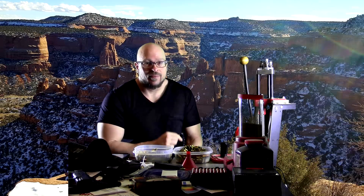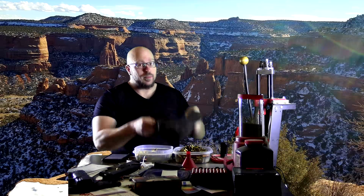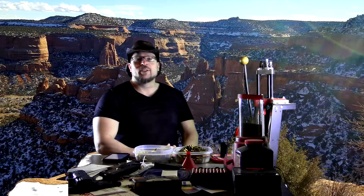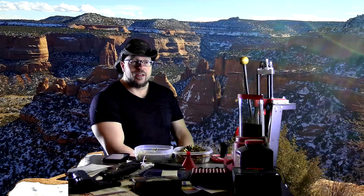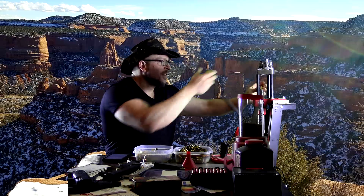Speak of the devil and he shall appear. Let me put on my plus-five out of weaponsmithing, work on my crafting a little bit, and let's talk about this. That was a nerd double montage right there — we got that ménage à trois.